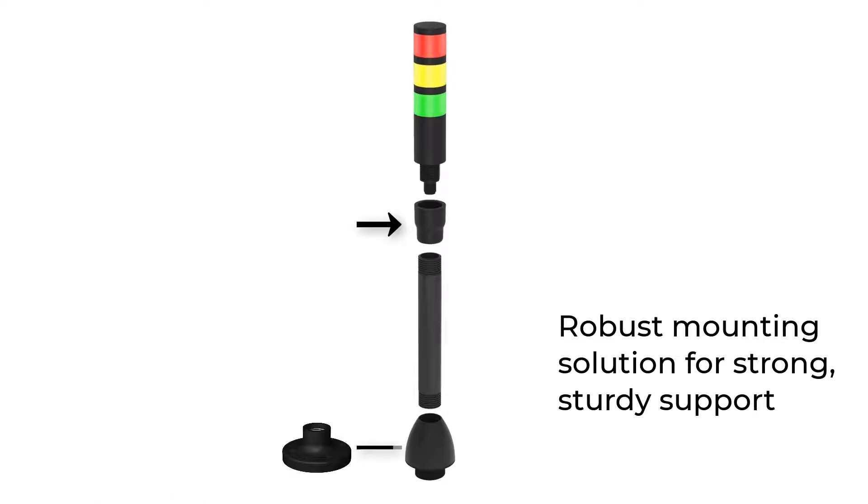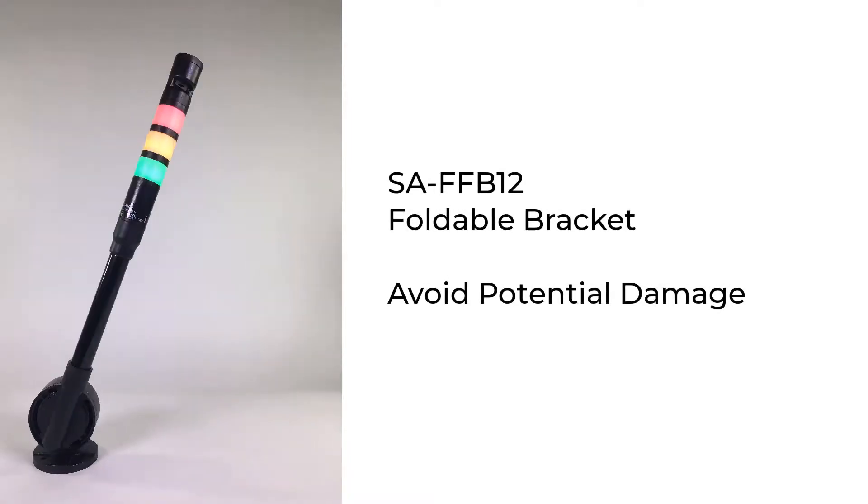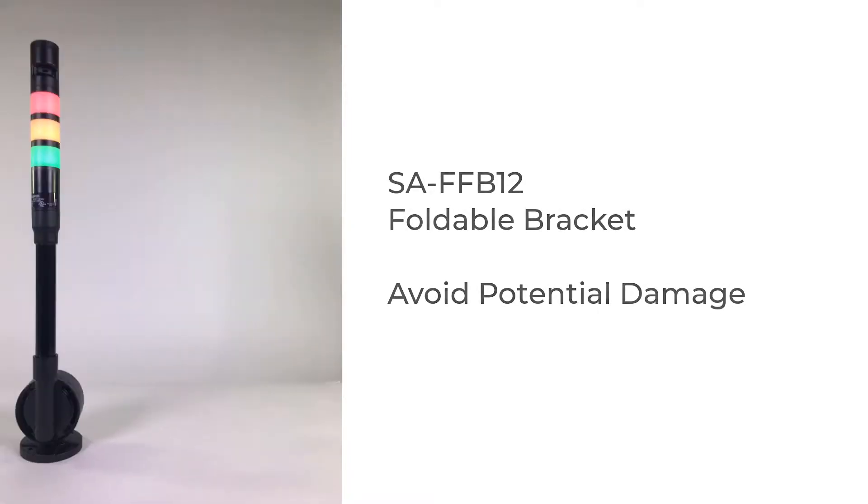The robust mounting solution incorporates a metal mounting base for strong and sturdy support. Foldable mounting brackets are available to ensure your TL30 is tucked away to avoid potential damage.